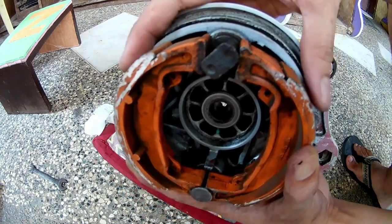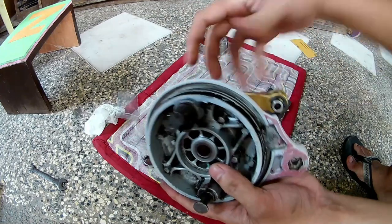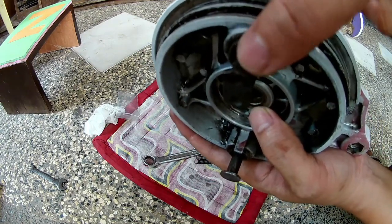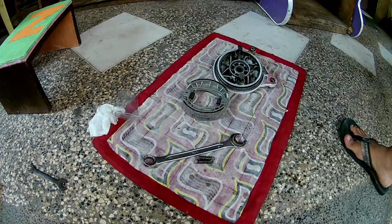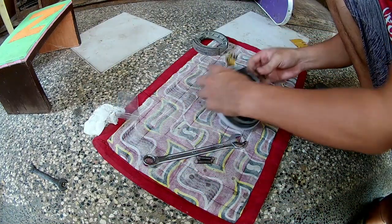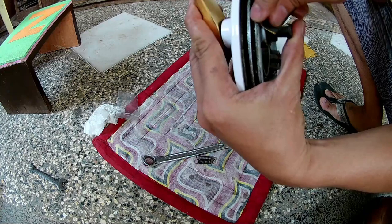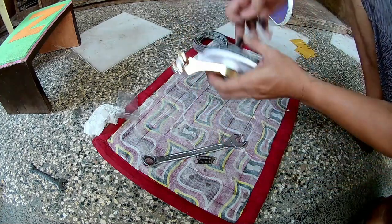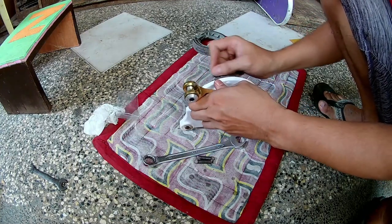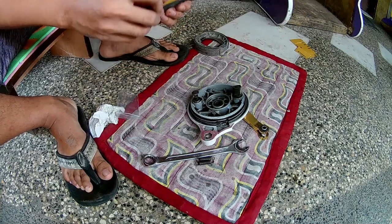Para ma-remedyohan yan, lagyan mo yan ng grasa or langis, at pwede mo rin syang lihaan — para masiguro mong mapatag mo yung edges, magiging plain sya at smooth. Lilihahin lang natin yan. 80 grit yung gamit kong liha dito — wala kong 100, pero mas mabuti ang 100 gamitin dito. Mas maayos pag 100. Mas mabuti na rin kung meron kang 150 or 300 para pagkatapos mo ng 100 na liha, i-finish mo sya ng 150 or 300.